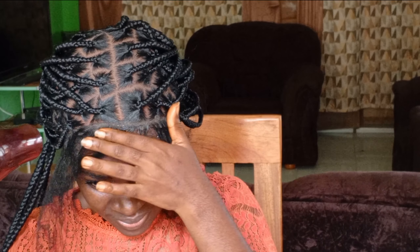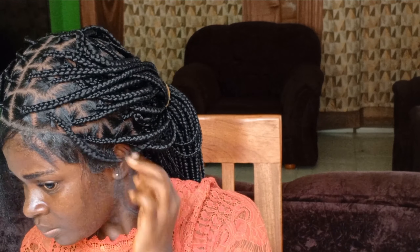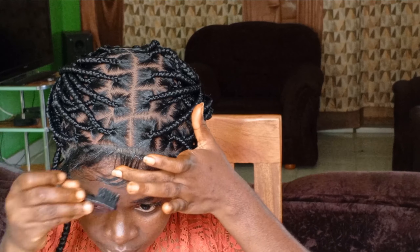Let's compare the lace tint mousse method to using makeup. Which one would you prefer and which one is more favorable? Now let's work on the baby hairs — I'm not a big fan of babies, but let's give it a try. I'll draw my edges with the Cantu Styling Gel.